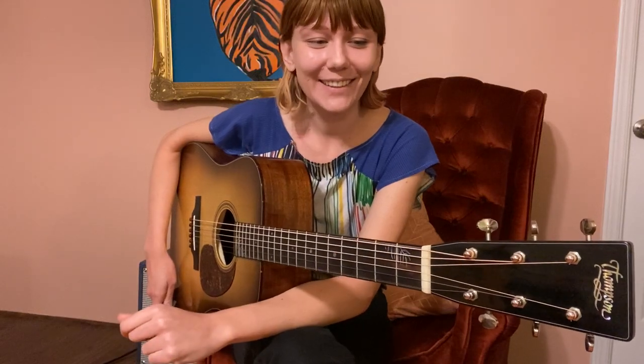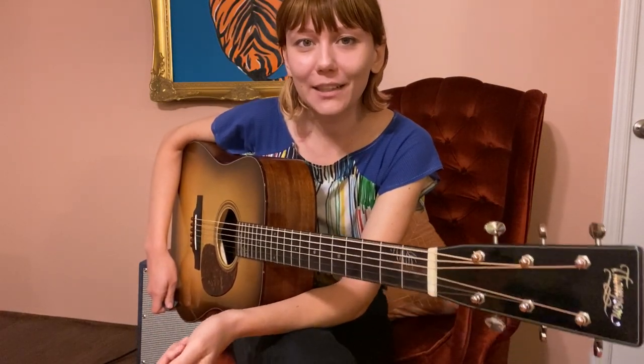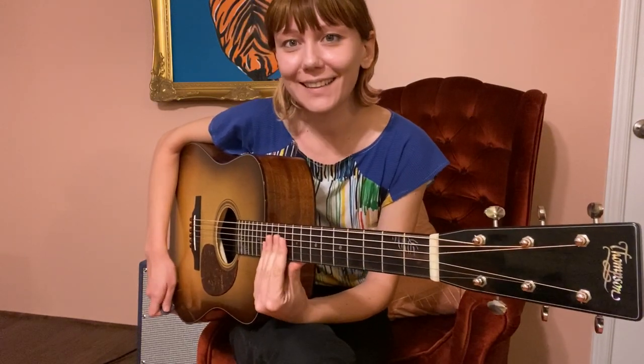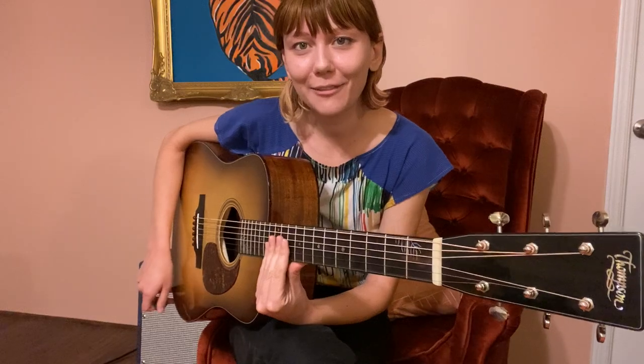So go check it out, and hopefully I'll be out there playing shows again at some point — hopefully you all can join me at a show and hear it in person sometime in the not-so-distant future. Thanks for watching, and huge thanks to Preston Thompson Guitars for making this signature model. It's so exciting — I love it, and I can't wait to get out there and play it for you all.